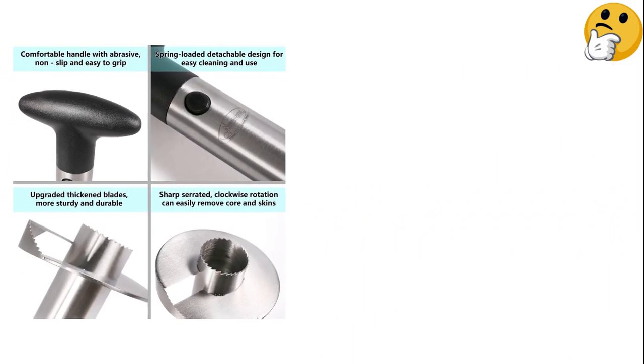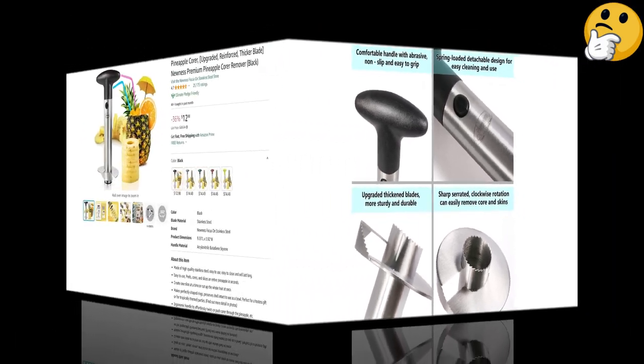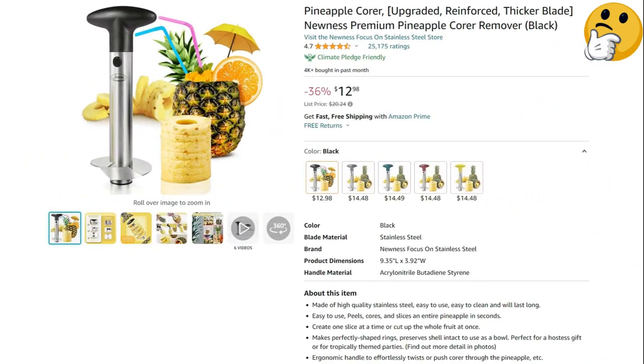What we like: reinforced, easy to use, ergonomic handle, multiple colors available. What we don't like: can cut through sides if off-center.